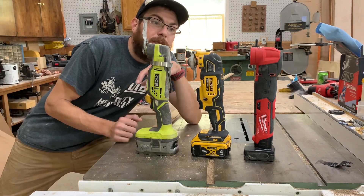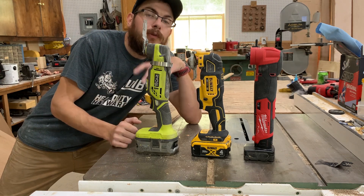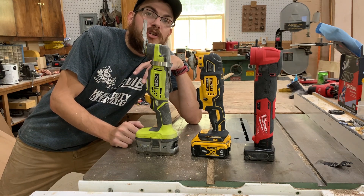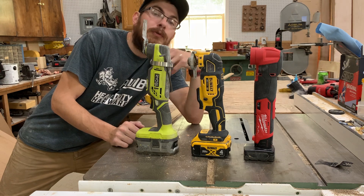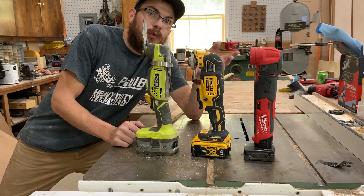Hey everyone, it is Greg with Spotted Tongue Woodworking, and today I want to talk about multi-tools. I think it's an important discussion to talk about tools that I use, why I use them, and maybe why I don't use certain tools.